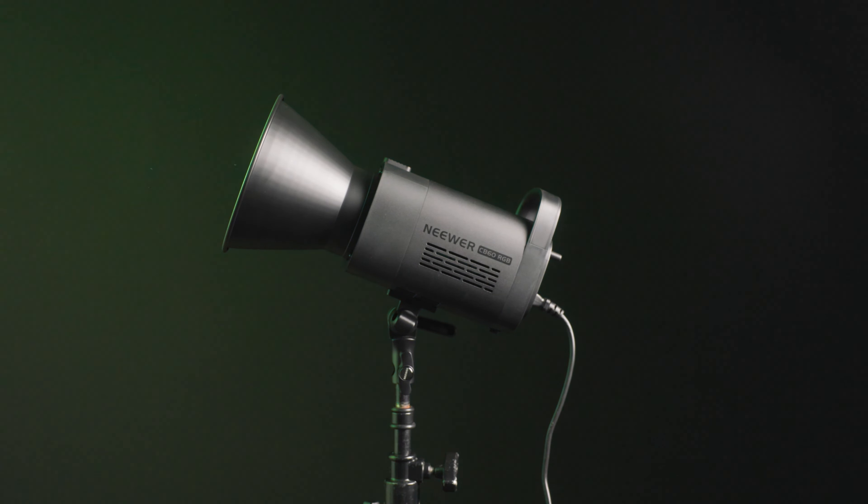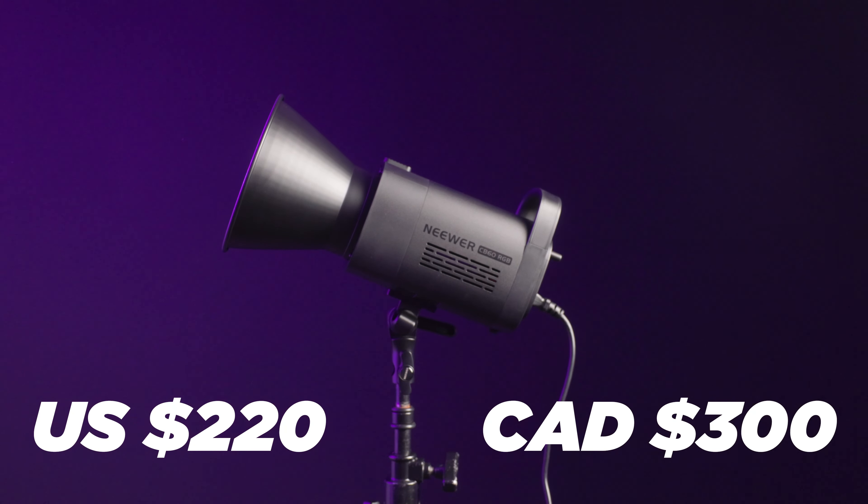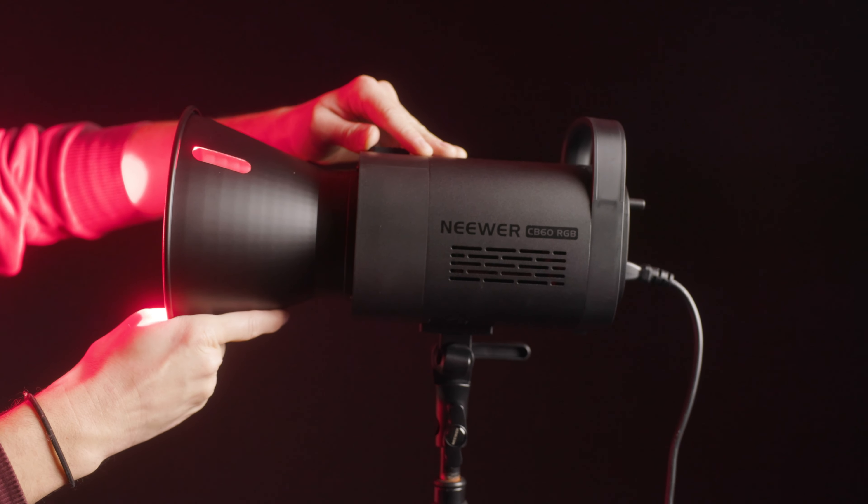When I was shopping around for RGB lights, we did invest in the Nova P300C, which is a light panel — it's not a point source light — and it gets the job done. But it's a much more expensive light, and I end up using it in scenarios like a splash where it's used at 5% capacity, and it just feels a little silly to be using a $1,000 light at 5% output. And I know I'm not alone in this because a buddy of mine who also has a Nova says the exact same thing.